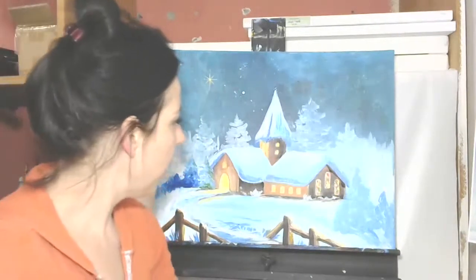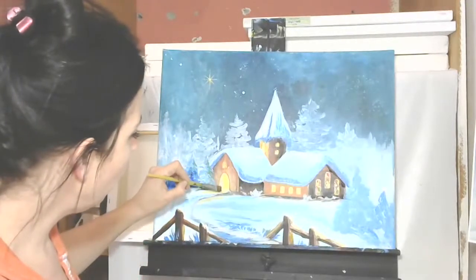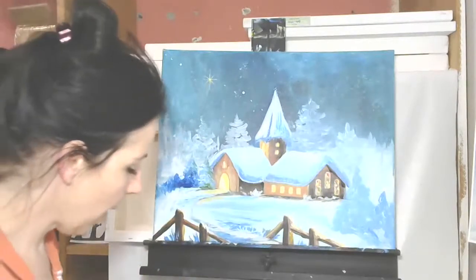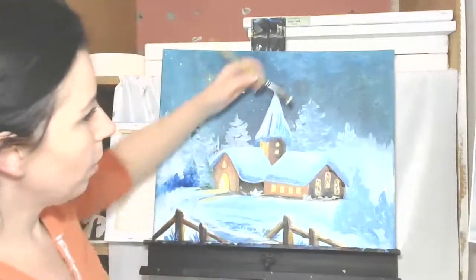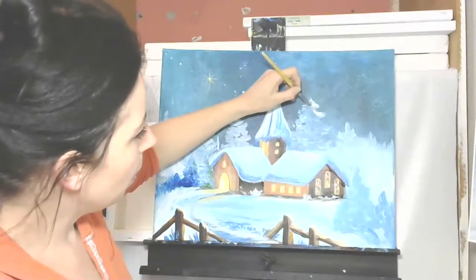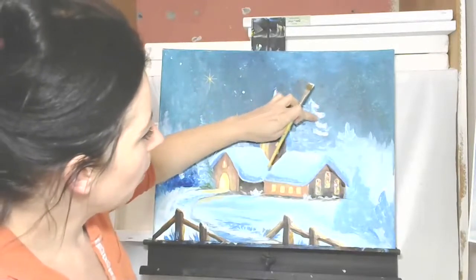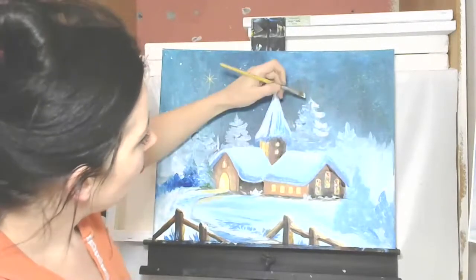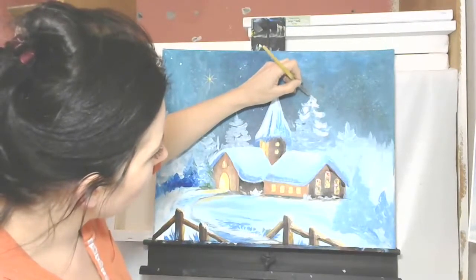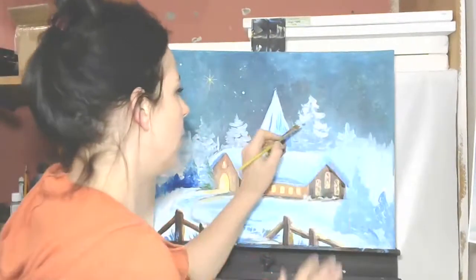I'm going to take my bright yellow and brighten this up. I'm going to take my half-inch brush, grab some white, and pop a bright white in there. Now I'm going to start playing with these trees — tap in the edges however you want to do this. Don't worry about doing it like me or anything like that. Just tap it in however makes sense to you, because it's more important for you to be consistent than it is for you to copy.